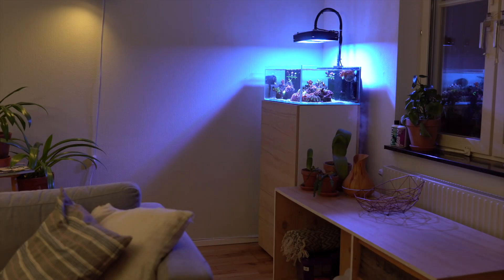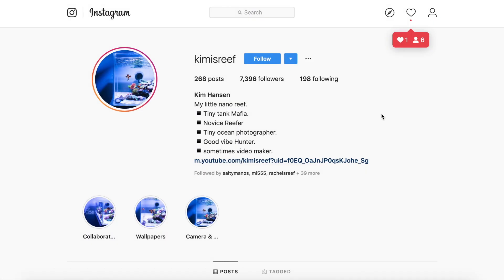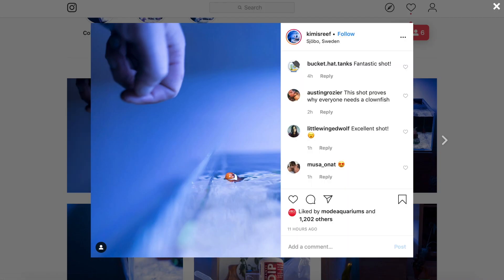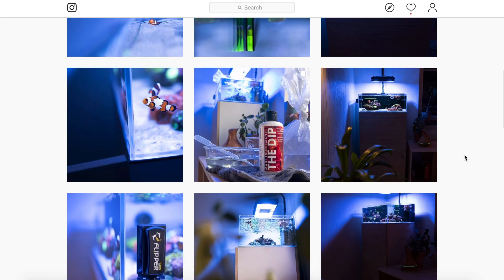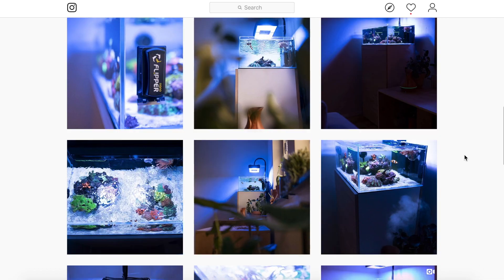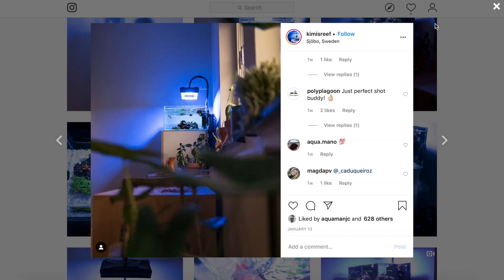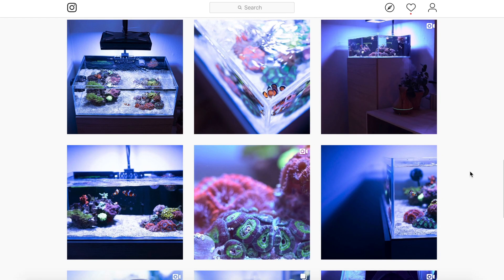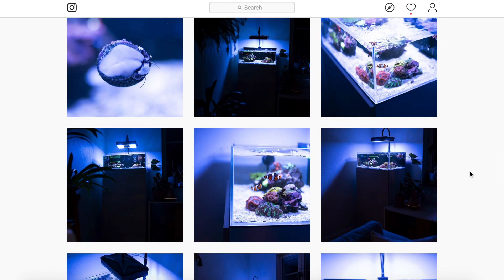Hello everyone and welcome back to another episode here on Eat Sleep Reef. This week we're not covering my tank. We're actually going to be featuring an Instagrammer's tank who has become very popular on Instagram. The gentleman I'm talking about is Kim, or Kimmy's Reef, also known as Kim Hansen. I came across his tank probably about four to six months back, and looking at his Instagram, you can very quickly see how he became so popular.